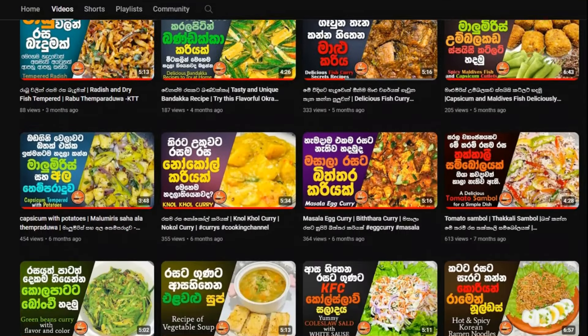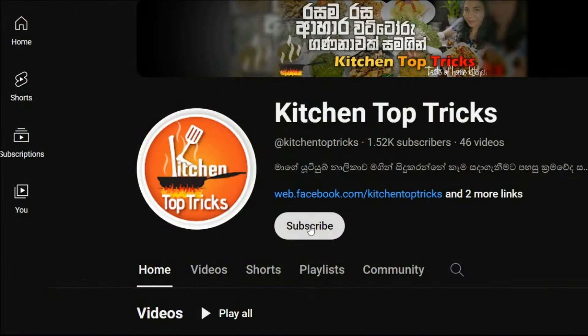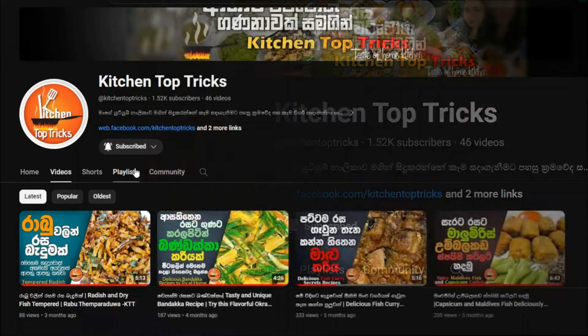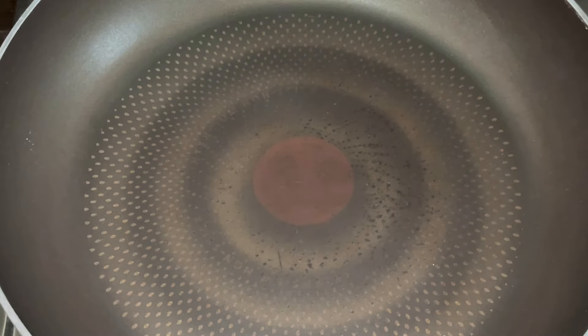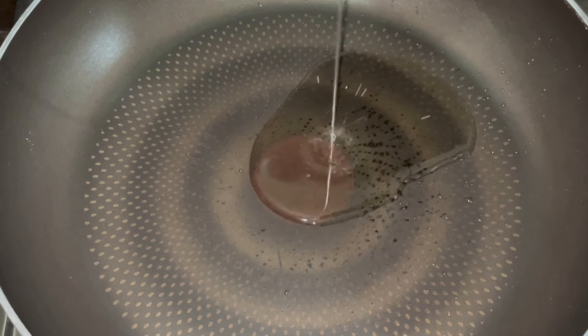Don't forget to subscribe to our channel. If you like this video, click on the subscribe button and the bell icon so you can get notifications for your favorite videos.